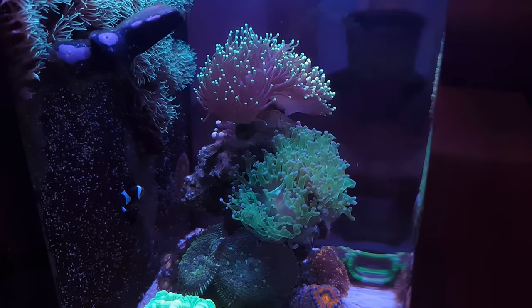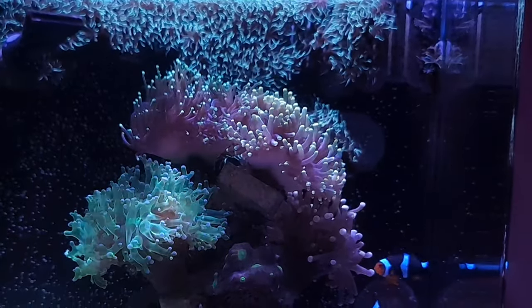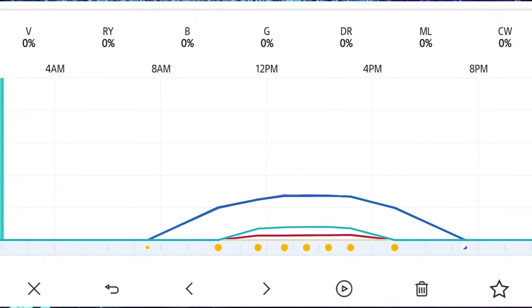A lot of you have been asking what lights I'm running — I'm running the AI Prime 16 HD at low intensity. Everything including the blues doesn't go above 50%, and the whites stay around 12% at peak time, going down to zero at certain points of the day. The schedule runs for about 12 hours a day at quite low intensity and I've had no issues with the lights.